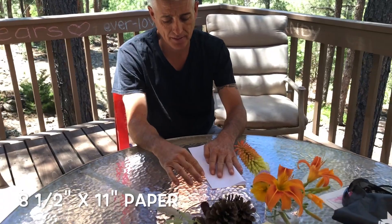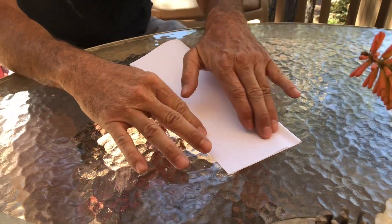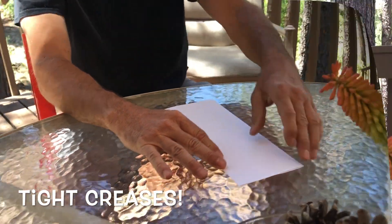I'm going to take it and fold it long ways. Make sure your corners are touching and you get your creases nice and tight. Then we're gonna open it up.